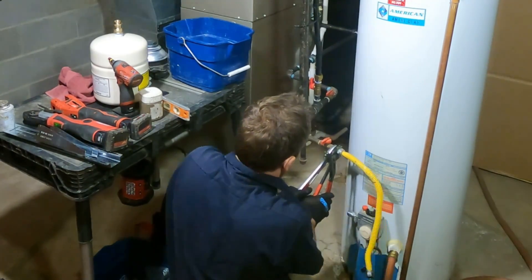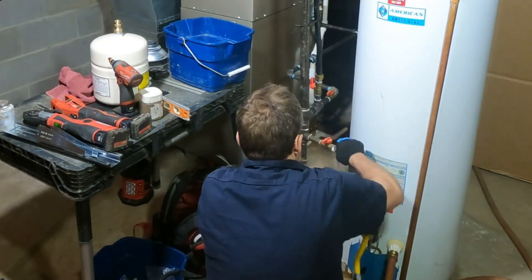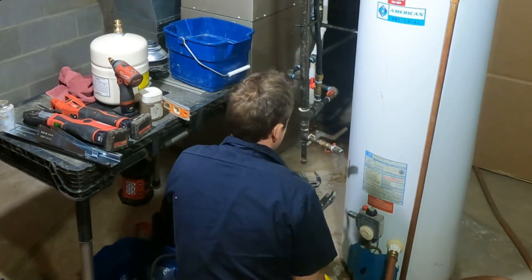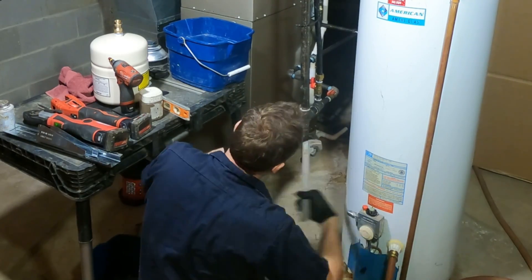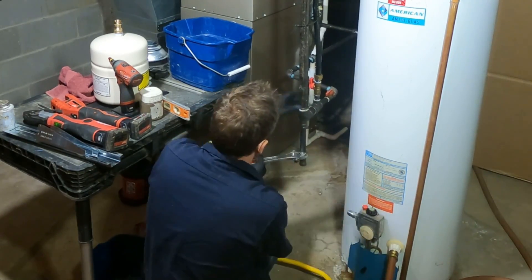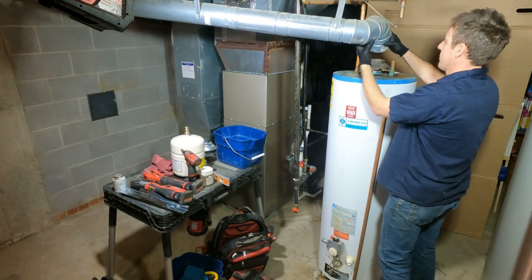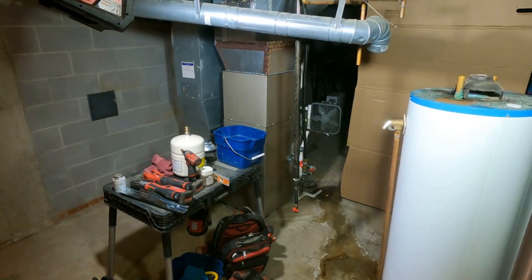In taking apart this water heater, we've seen a lot of these American units that were 30 to 35 years old, and a lot of them were replaced just because of age and not necessarily because they had failed. The average lifespan in our area for water heaters is about 15 to 18 years, so considering the pressure was as high as it was, this tank really held up pretty darn well.